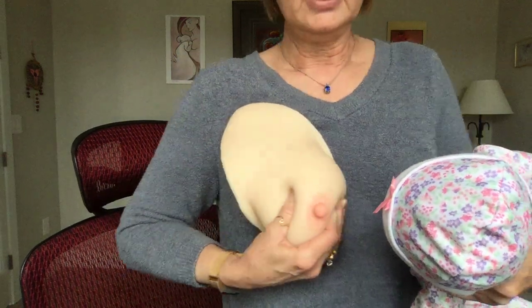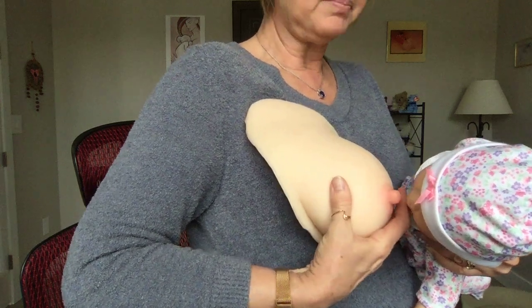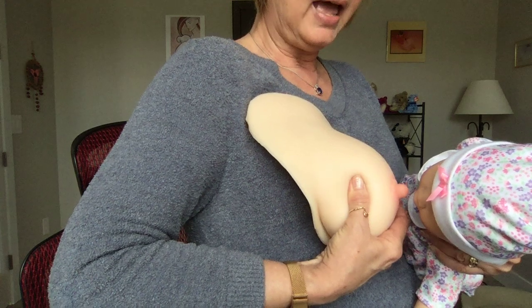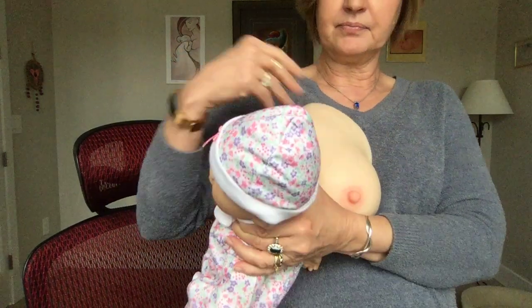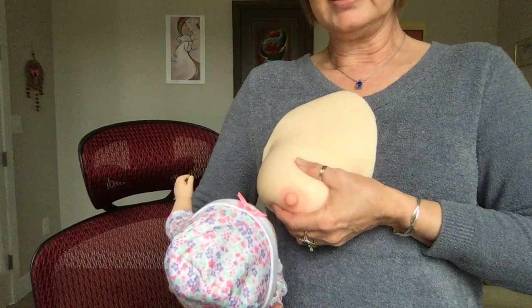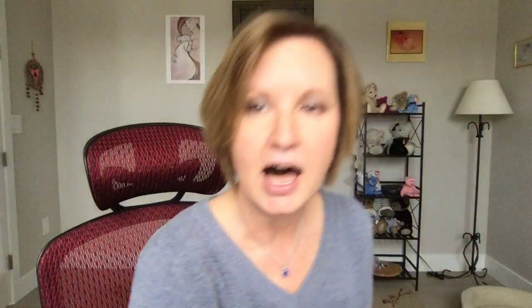You see, like that? So what I want to do is I want my thumb to be parallel with her upper lip and my index finger to be parallel with her lower lip, and that way you're going to make a sandwich. So if I've got her in the football hold, then I'm going to compress my breast like that. I just want to make it so that my thumb is going to be parallel to her upper lip and my index finger is going to be parallel to her lower lip.